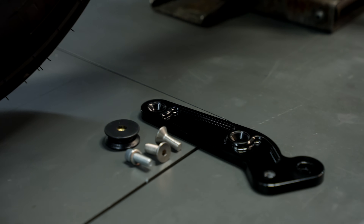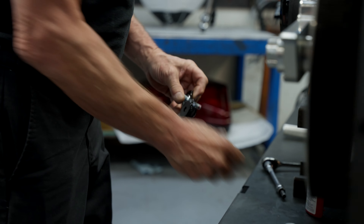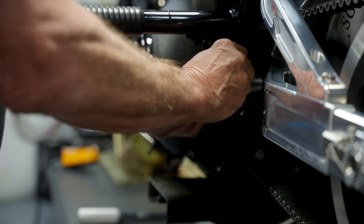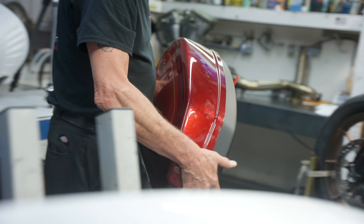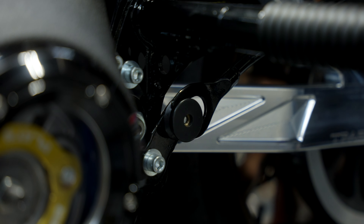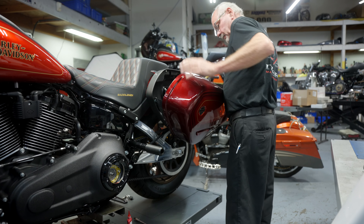Here we are — we have the right and left side saddlebag supports. On the left side, the kit comes supplied with a half-inch spacer. Tighten that down so it just moves a little bit. I'm going to put the bag on, which will align that bracket in its proper location. Get everything in place and then we'll go ahead and torque that bracket down where it belongs — 5/16, 24 foot-pounds.